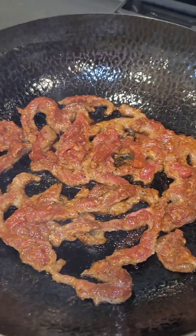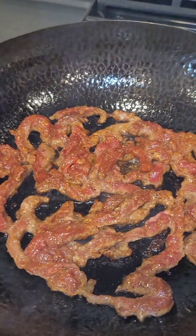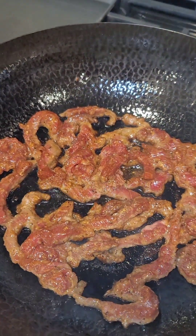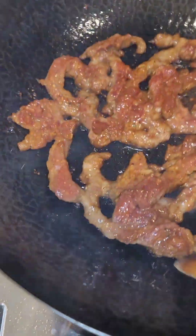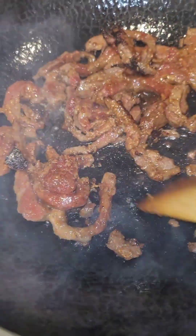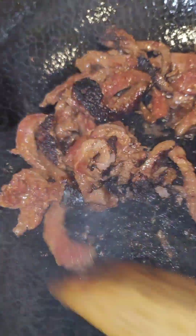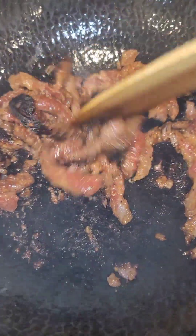Listen, your beef always talks to you, so don't move your meat until it's ready. When it's ready, it'll release itself from the pan and then you can toss it. You want it to get a nice crust on it, just like so.